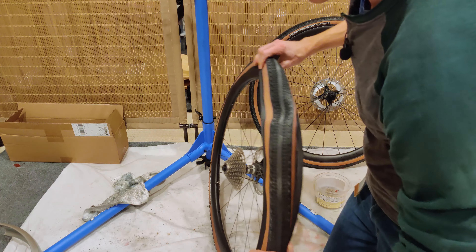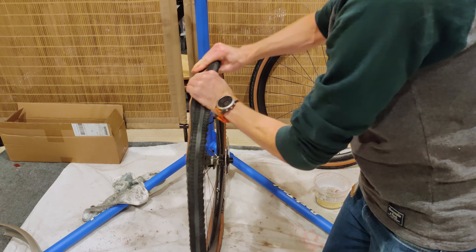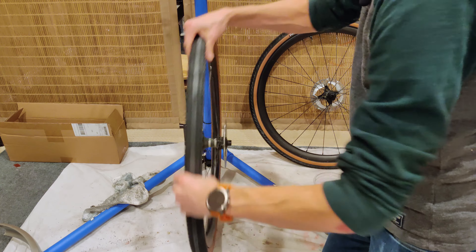That's 50 PSI. I cannot imagine riding this on a trail at 50 — that is seriously full of air.